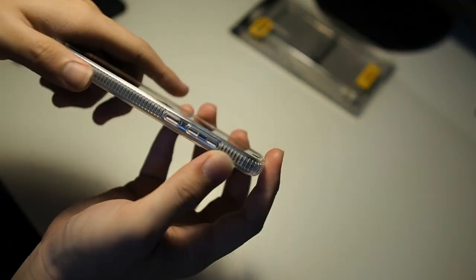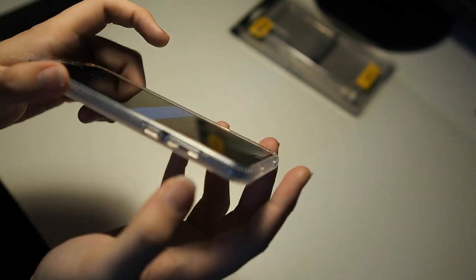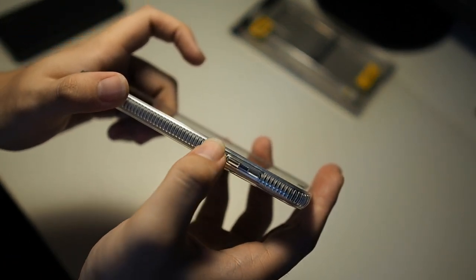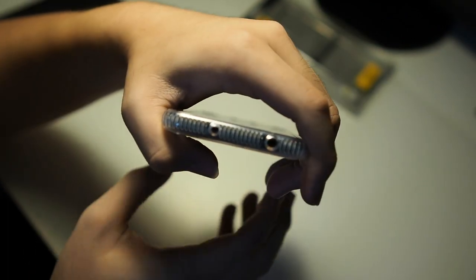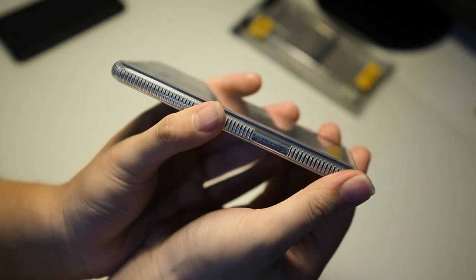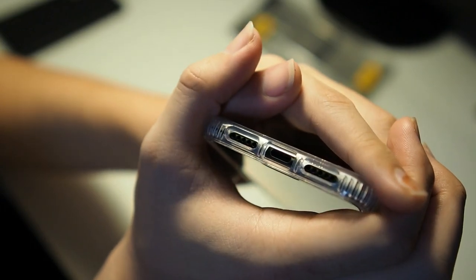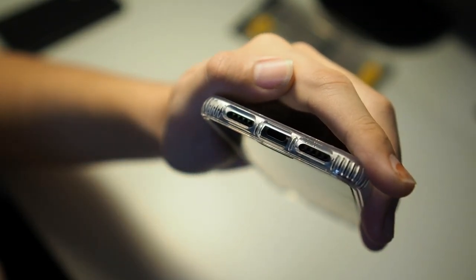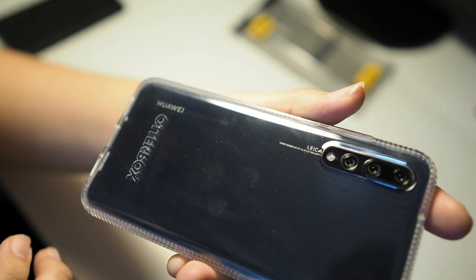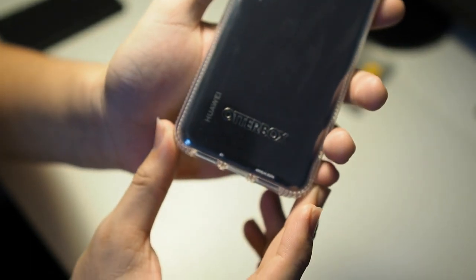Let's take a close look at the cutouts. On the right side, we have the volume rockers, which are easy to press — not the easiest, but still pretty easy — and also your lock button. On the top, we have cutouts for your IR blaster as well as your secondary noise cancellation microphone. On the left side, we have Otterbox branding. On the bottom, there are precise cutouts for the USB-C port, the microphone, and the speaker port. On the back, there's a generous cutout for the triple camera, which is the star of the show for the Huawei P20 Pro. And at the bottom of the back, Otterbox branding again.